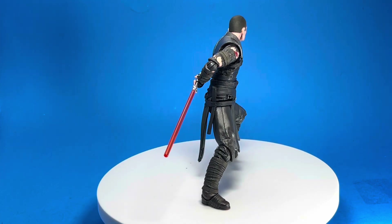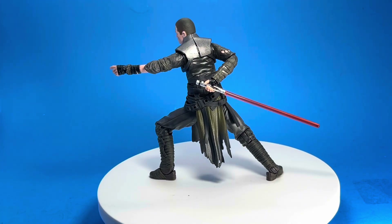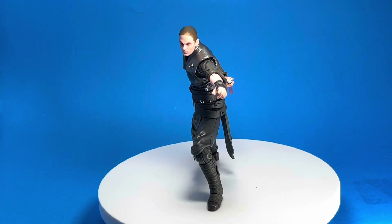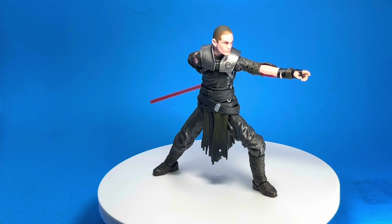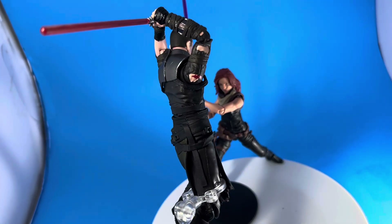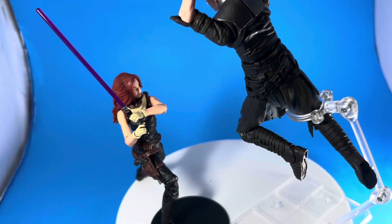I feel like this character never really gets much love. He should have had a proper movie — the actor did the voice and motion capture and has been in a bunch of major movies; he's a fantastic actor, and this was a wasted opportunity. Overall, you can still get him into some pretty decent poses, and I'm not going full hate train — just giving a realistic approach to reviewing the figure.